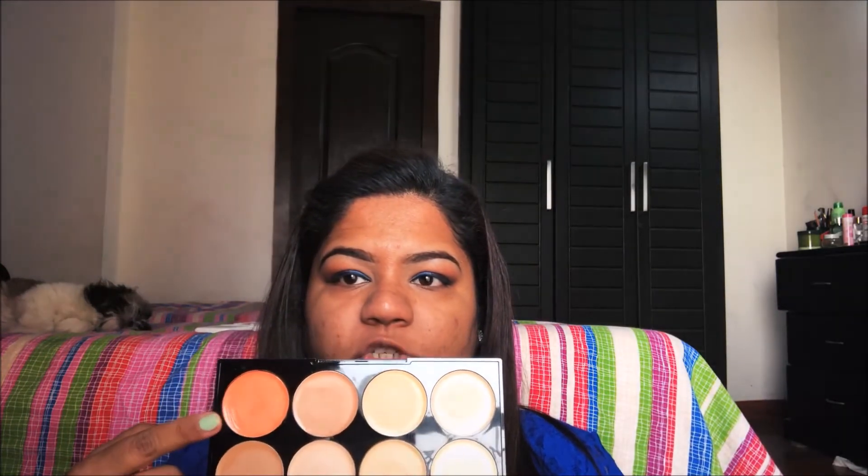Starting with the face, I will be taking this pack silicone primer and putting it all over my face to give it a flawless canvas for the rest of the makeup. Then I will be taking this Swiss Beauty concealer palette, taking an orange shade from the palette, and putting it on my acne marks, under my eyes, and wherever I have a little bit of pigmentation.